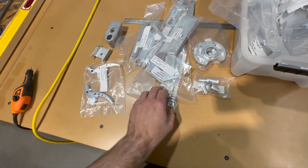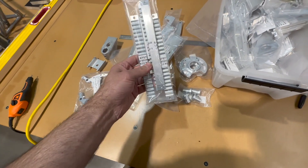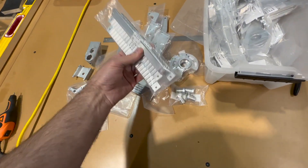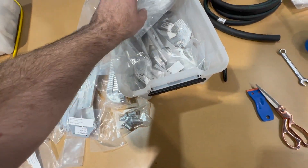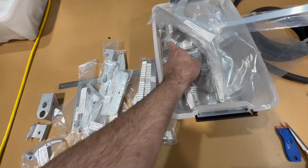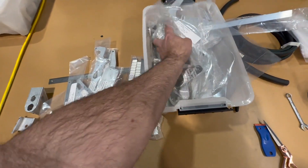Any parts that are going to see any kind of abrasion or wear — the seat track rails here — I'm going to do a type 3 hard coat. I've gone through the whole kit and pulled out the parts that I feel would make sense to anodize.